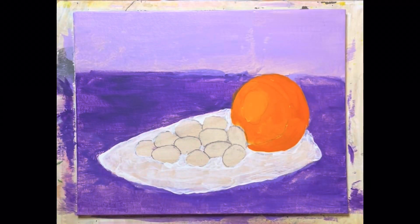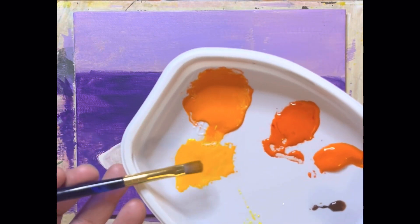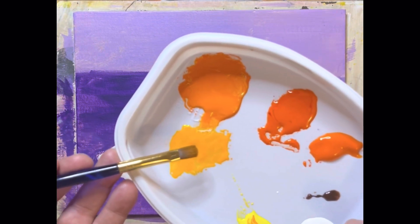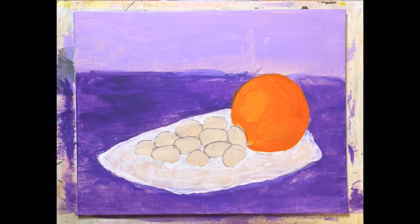Hi everybody, Denny here. Let's work on the orange. I took some of our lightest orange and lightened it up with yellow and just a touch of white. It's fairly transparent so it'll work on here, and what we're going to do is use that in spots.